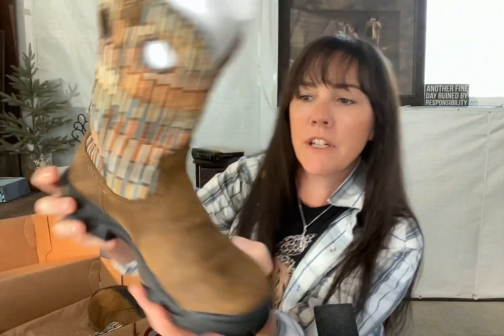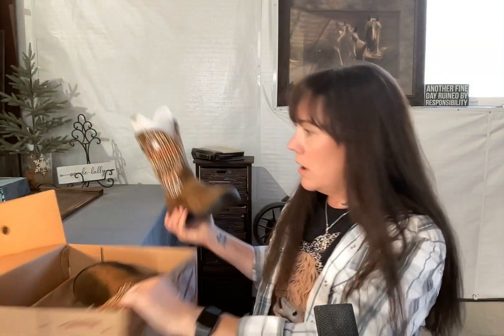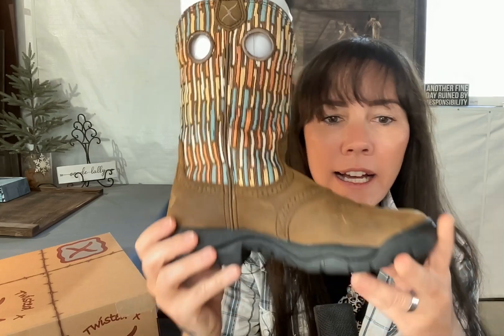Look at this upper — I have never seen an upper like this. These are some of my favorite colors. It's called the brown and brown multi. This upper is really cute. I know people don't always see your uppers, but I love it. I had to have this pair when I saw them.